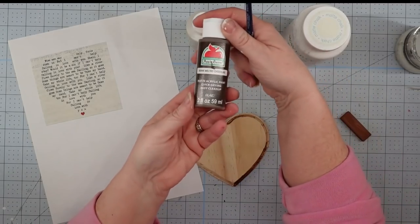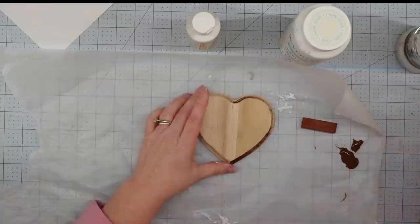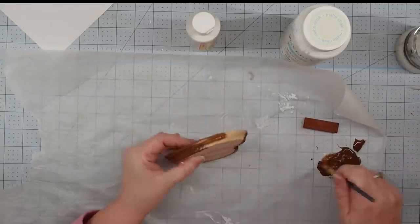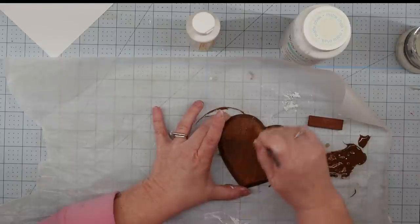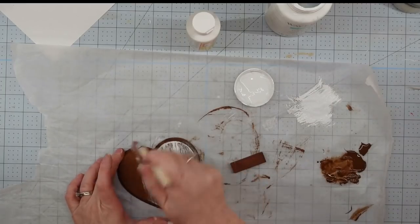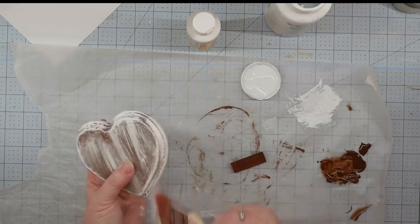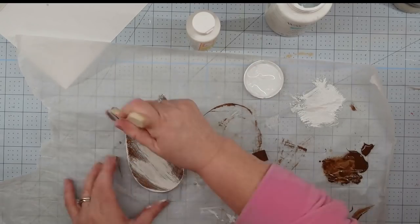We're going to use some Mod Podge, some Waverly chalk paint in white, one of these tumbling tower blocks, and some acrylic paint in melted chocolate. I was trying to stain this with a stain marker, but it didn't have enough ink left. So I grabbed some melted chocolate acrylic paint, mixed it with some water, and used it for a stain — painted it on and let it dry. Once dry, I took my white Waverly chalk paint and my chippy brush and did some distress painting all over this with a pretty heavy hand. I wanted more of the white on there, but still be able to see the brown.